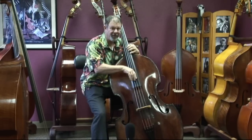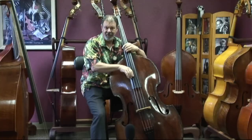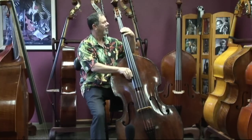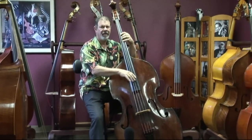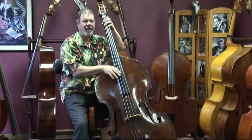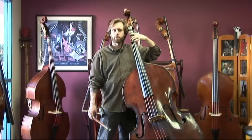This is my intro to Invitation. I will be playing a bit of the trio from Beethoven's 5th, to show a little bit of what this bass can do in the low register.